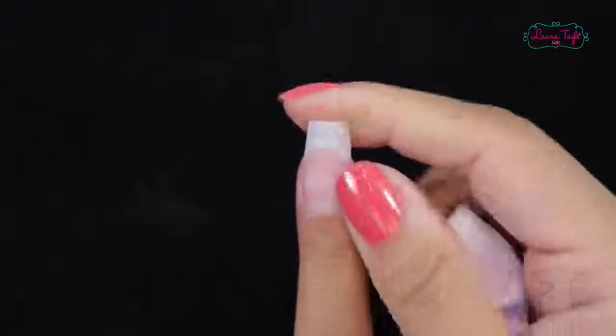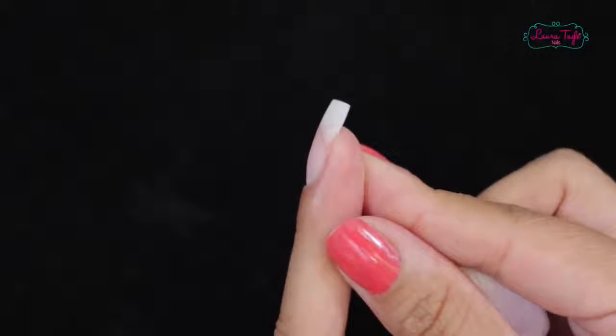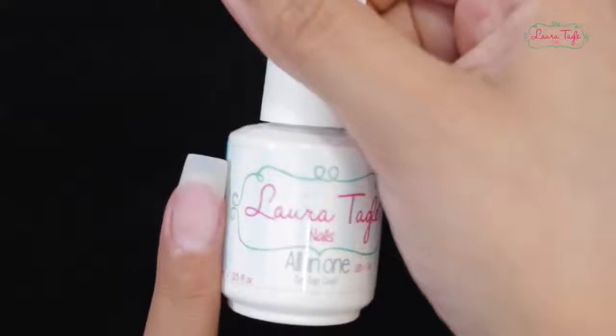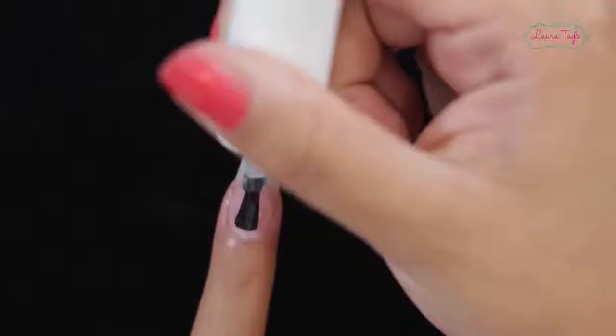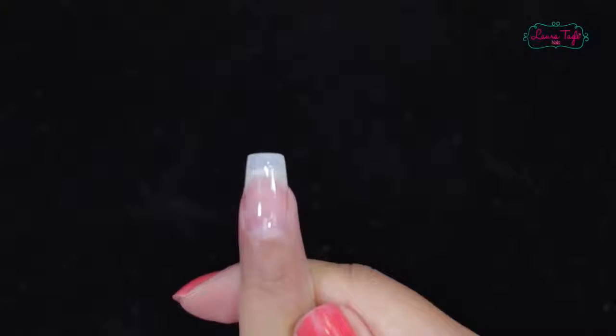Now look at this — our extension is filed, buffed, and super clean. This is a squared-shaped tip. You can see how it's not thick; it's structured how it's supposed to be. And we're going to seal it with the all-in-one finishing gel. Like I said before, you can apply semi-permanent gel on your nails. All done — you have your extension with a tip using the PolyGel system.